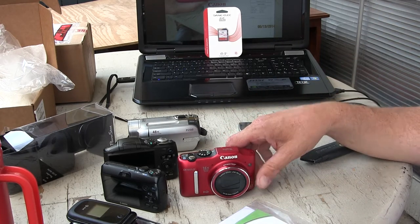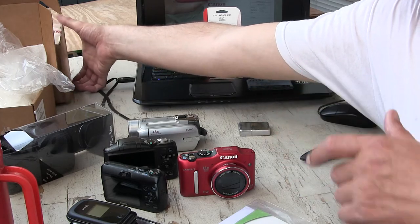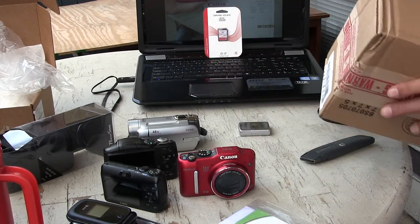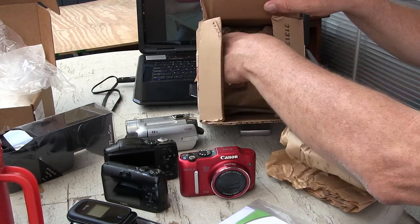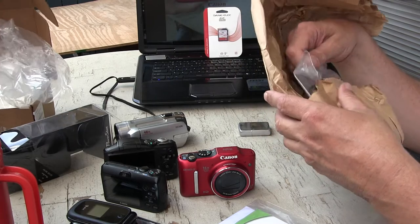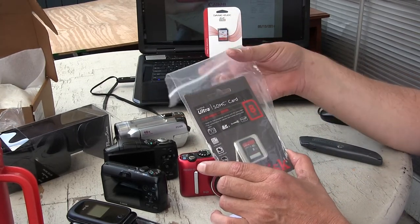I contacted Canon about the bad memory card, and instead of an RMA — return merchandise authorization — they said they'd just ship me a new card. Here is the box they shipped me. Let me open the box and get out all the stuffing — look at all that stuffing.